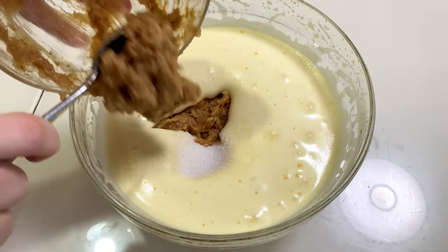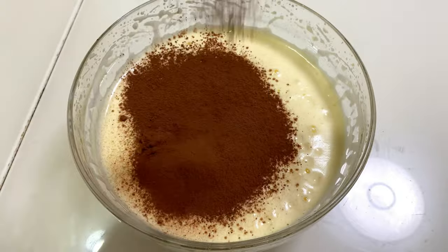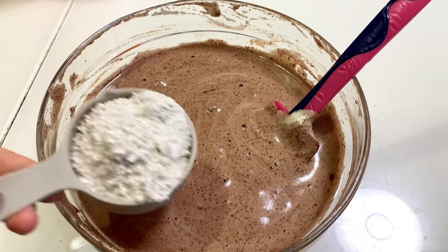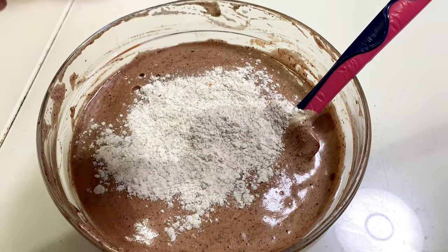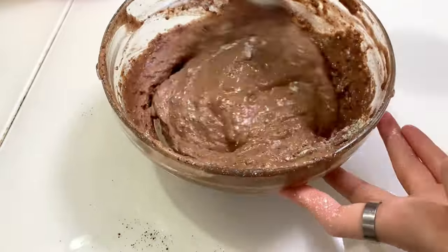After that, add our mixture and sift 25–35 grams of cocoa powder. Gently mix it, trying not to lose the airiness of the dough. Next, add flour — you can use any flour you like. I'm using whole grain wheat flour, 80 grams, but take whatever you have.